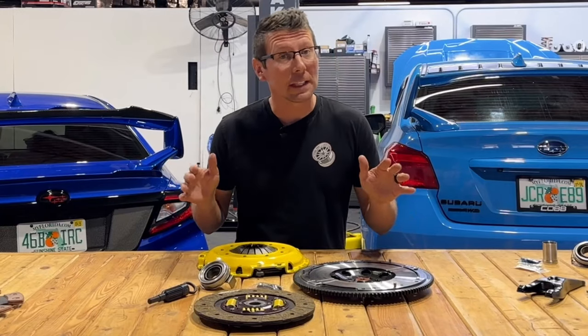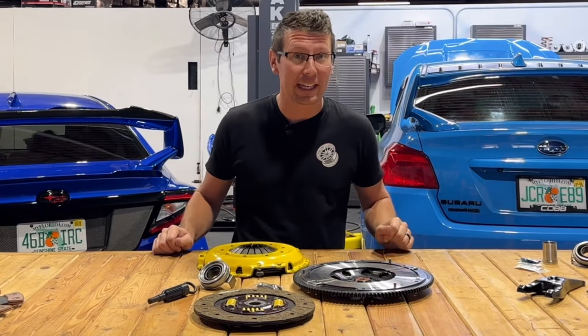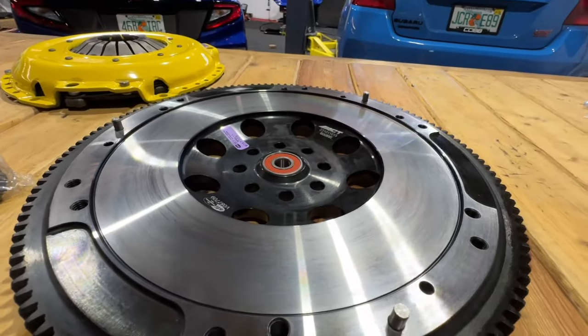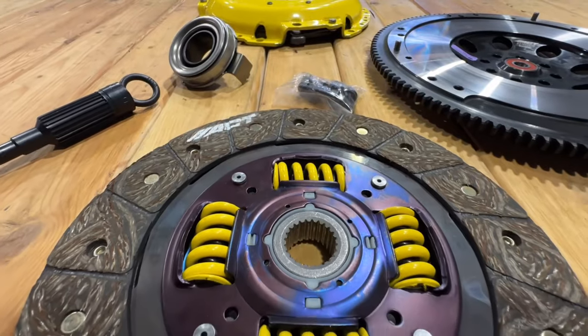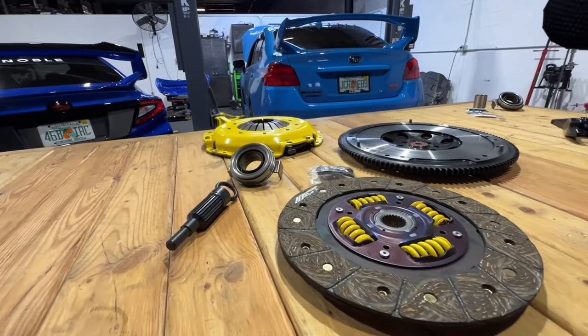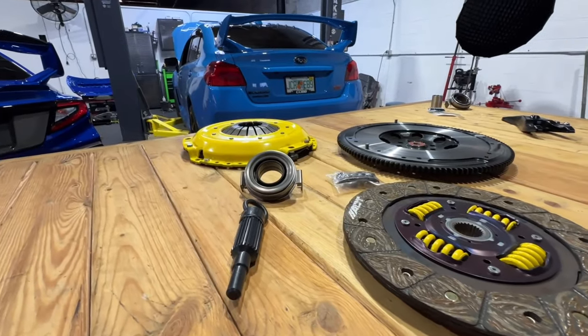As far as what's on the table, we've chosen the ACT SB11 HDSS. This is a full clutch upgrade, including flywheel, pressure plate, clutch disc, throwout bearing, and accessories such as hardware and alignment tool.